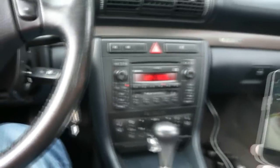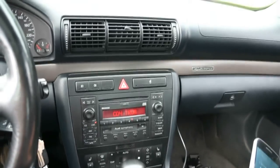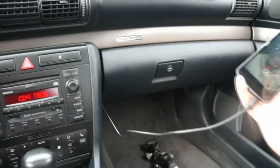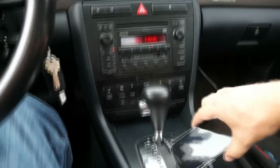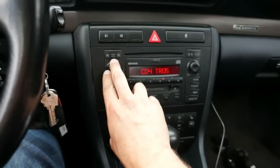And there it is installed. I've got the cable coming out here, and the iPod cable is in the glove box. There's a place to store the old phone — the cable could be a little longer, but I'm not going to complain.